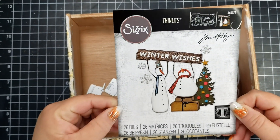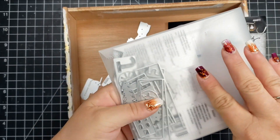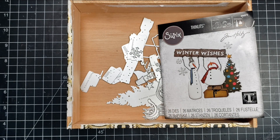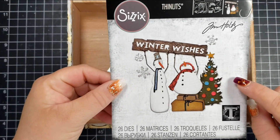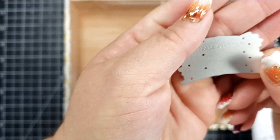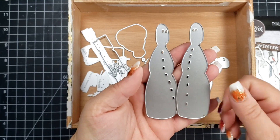I wanted to go over some of the pieces. This is a set with 26 dies in it, so there are plenty of dies to create all sorts of scenes. I also grabbed another set called Christmas Cutouts. The Sizzix Tim Holtz die sets come in a little plastic pouch, which is super convenient. If you ever lose the insert that guides you on how to put these pieces together, there is a number in the top right corner of that insert that matches up with what's on the die, so you can search for Sizzix and that number to pull up the set.